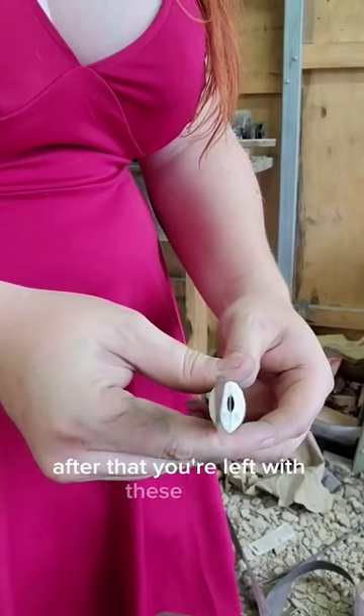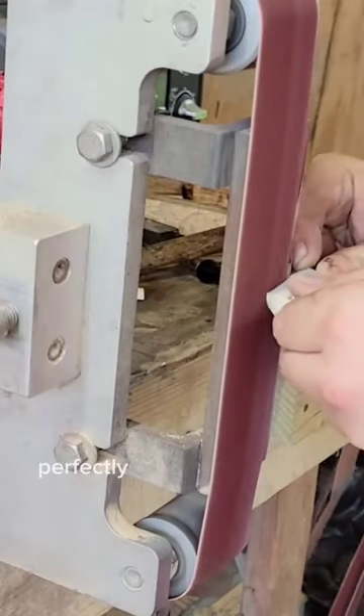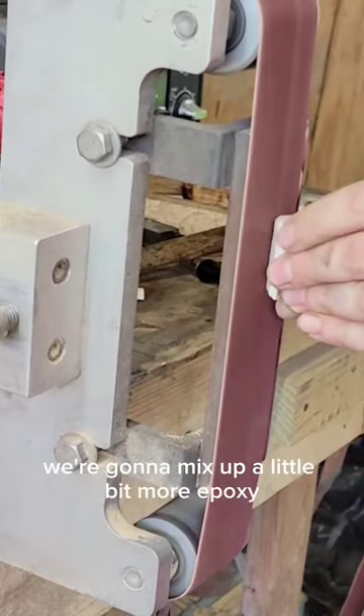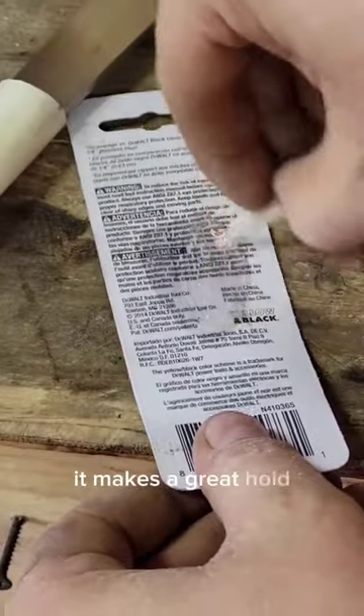After that, you're left with these gaps, and gaps on blades are no good. So we're going to make some shims from antler, perfectly made to the exact same shape that is currently on the blade. We're going to mix up a little bit more epoxy to set these in, as antler is porous so it takes epoxy really, really well. It makes a great hold.